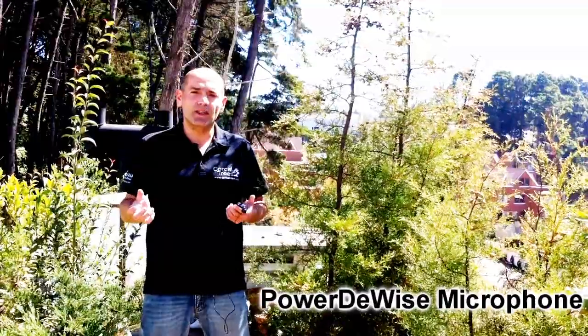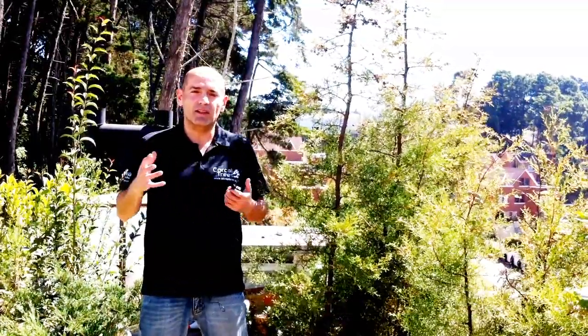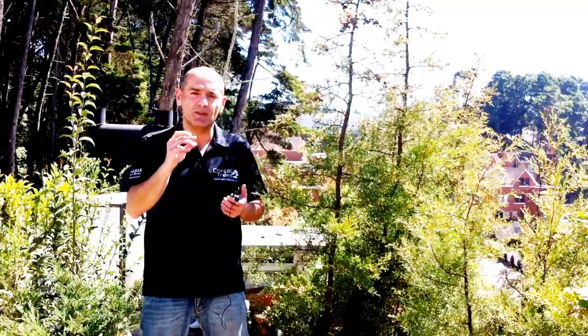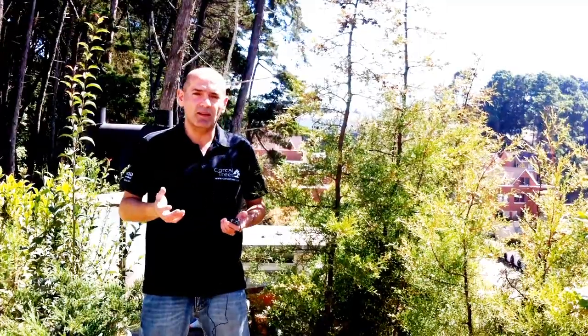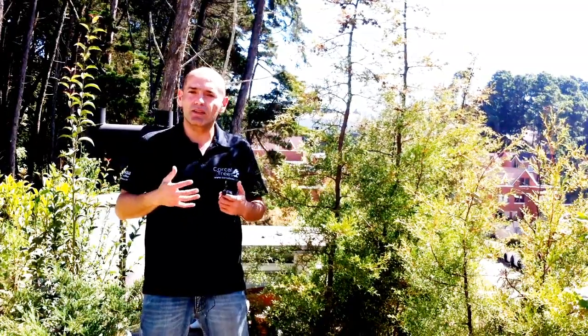High-end cameras are not built to handle sound very well. If you have a high-end camera, the manufacturers assume that you are also going to have a high-end sound system, so they include built-in microphones only for you to synchronize the sound rather than to get great sound. When you have a YouTube channel, what you want is great video and great sound — because you can film in 4K all day long, but if your sound is crappy, your audience is not going to watch your videos for long.